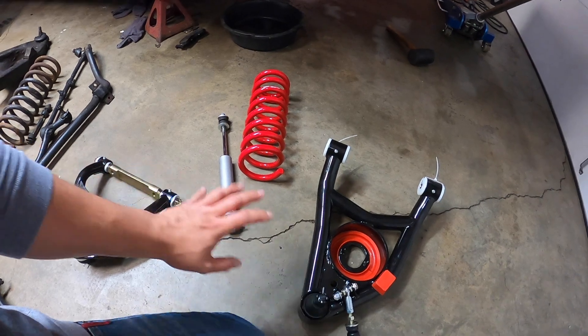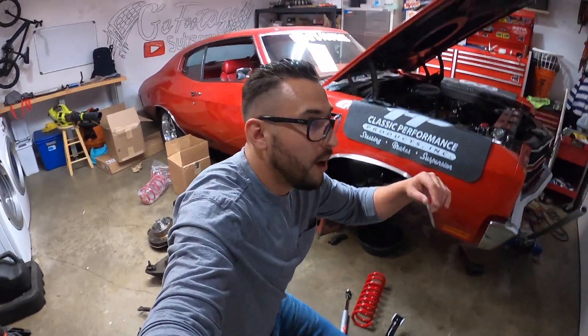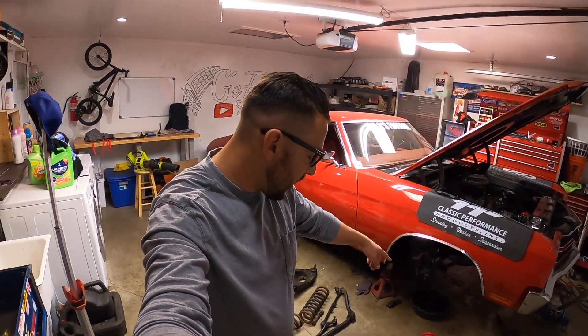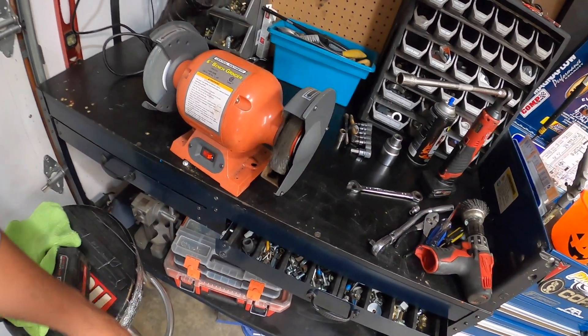Before we get any further with this build, I'm going to go ahead and clean up the old bolts because of course they don't provide any hardware. I don't think any of these guys do — my buddy actually installed a set, I think it was BMR or some brand, and he didn't have hardware either. So I know a lot of these don't come with hardware and you have to reuse your old ones. What I'm going to do is clean them up with the wire wheel. I just put them back where I got them so I know these are the bolts for the lower A-arms. They're still in good shape, just old and grimy.